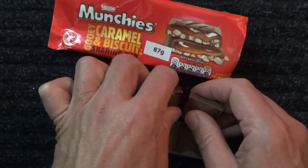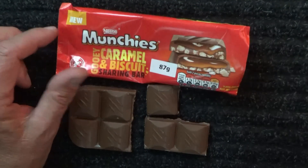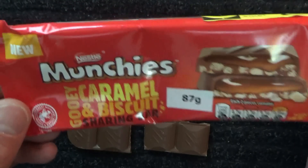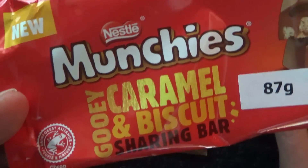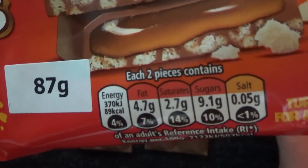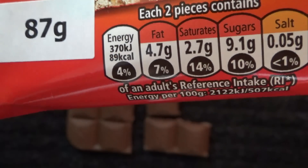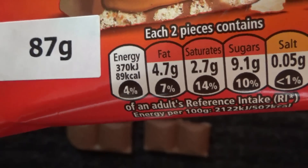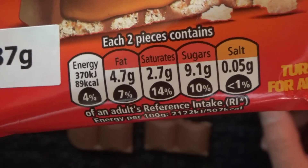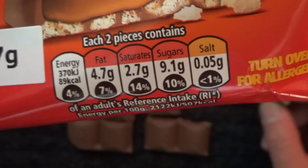I'll just have another sample. Now, 87 grams. Each — what does it say? Each two pieces contains 9.1 grams of sugar.